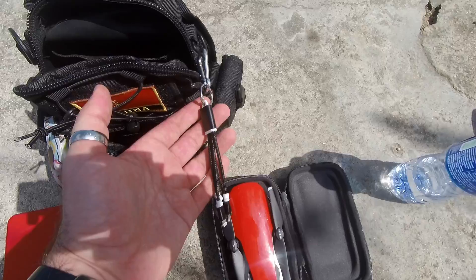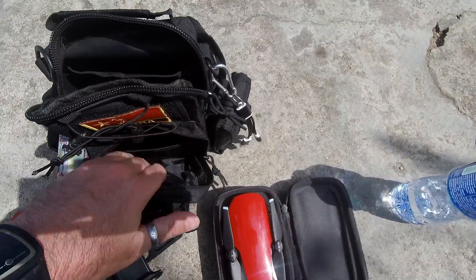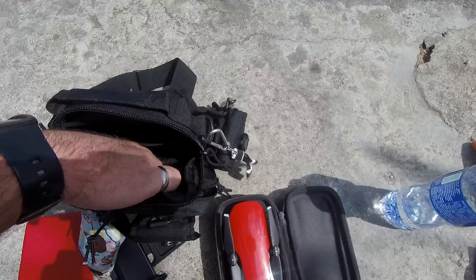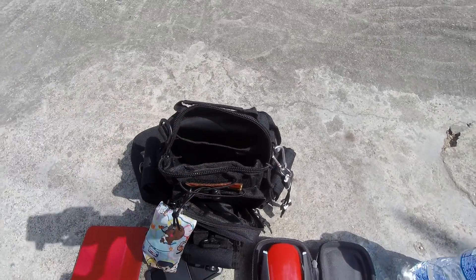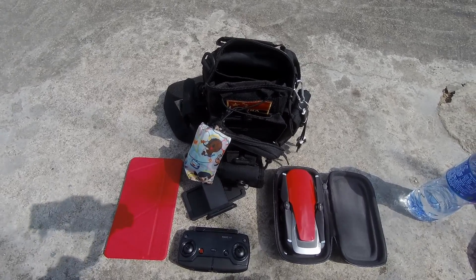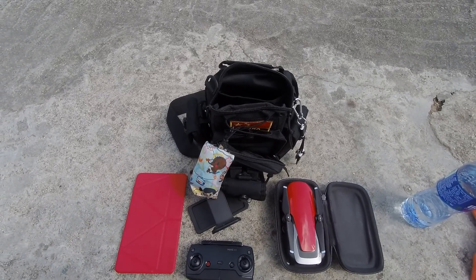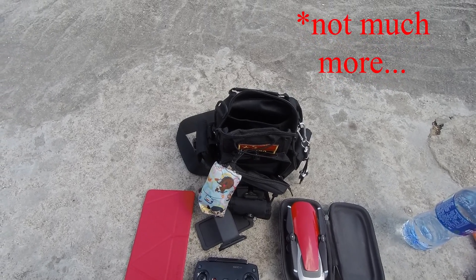I carry a spare little dongle there. Somewhere in here I've got some spare propellers. At some point I'll show you my Spark setup — funnily enough my Spark setup takes up more space than my Mavic Air setup, which I was quite surprised about.